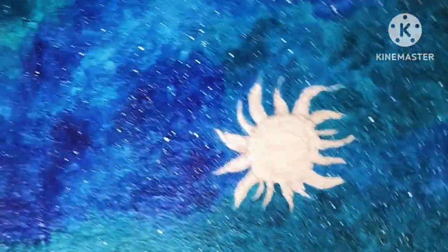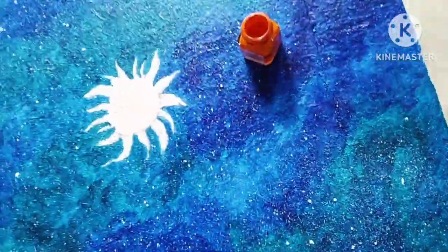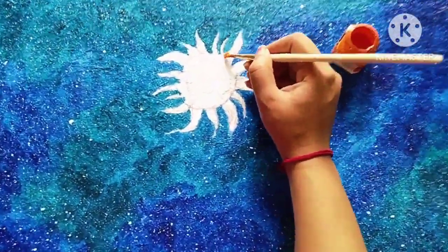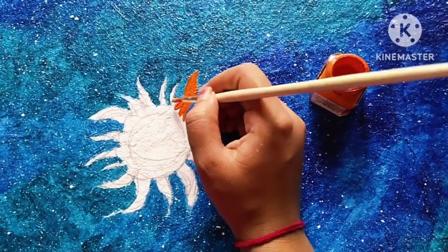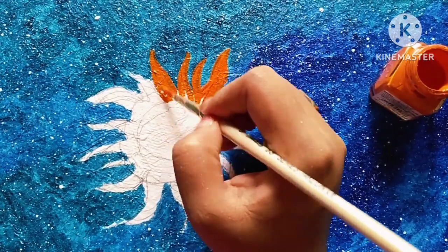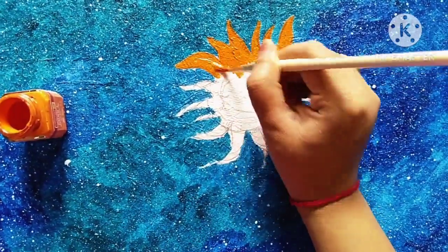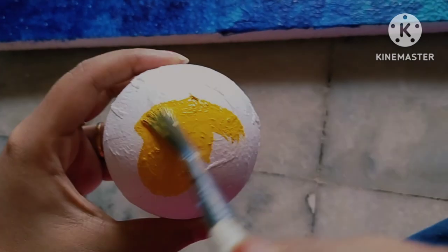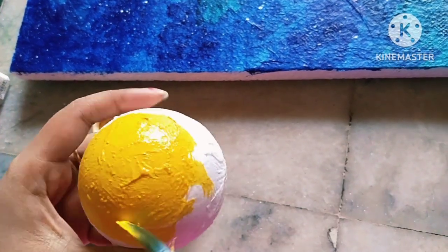Then using a toothbrush I will make the stars, because without stars the universe is incomplete. Now I will put orange color for the sun on the thermocol. As I said before, one ball I will use as the sun, so here I took yellow and orange to color our sun.